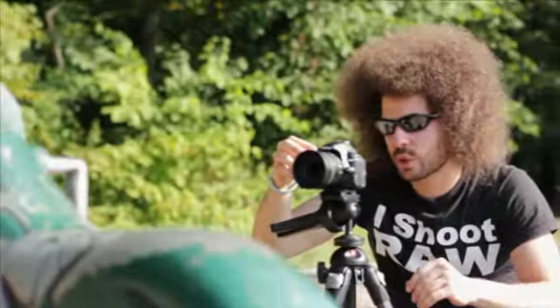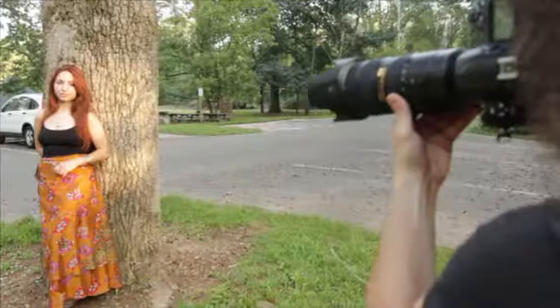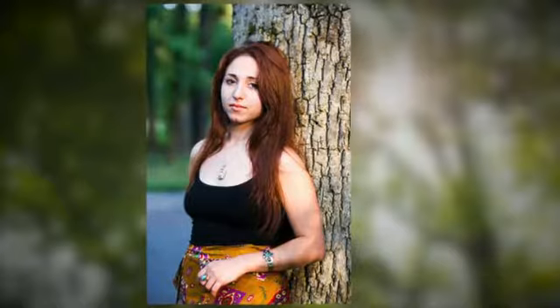Let's take it to f/2.8. There she has a nice smile. I almost cut her finger off and I saw it, so that's why I didn't shoot it initially — but now I'm recomposing. Boom. I'm making sure I have her finger in there, and I do. That is really sharp. You can see in the pictures that the background is nice and blown out — when we talk about blown out, it's compressed. That's the point of using a piece of glass like this.